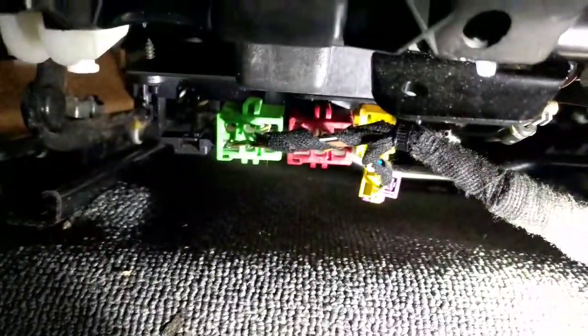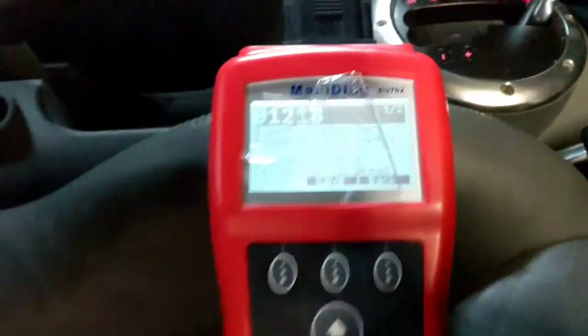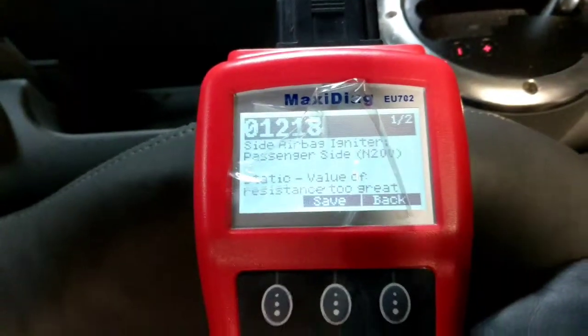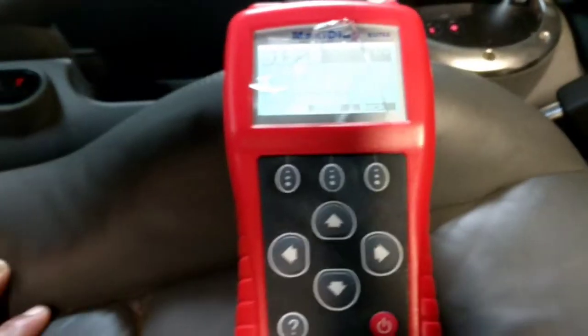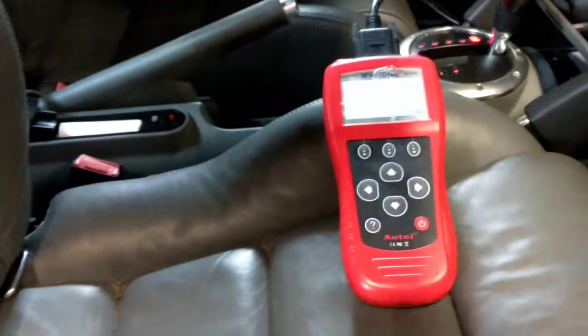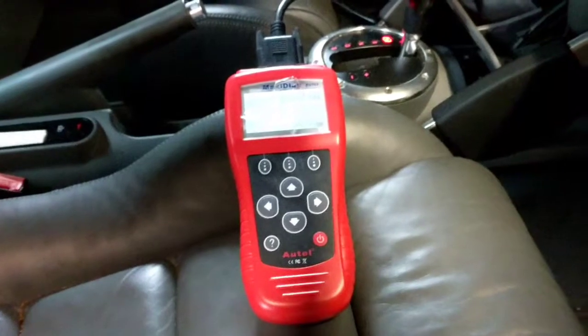I disconnected the airbag under the seat — it's built into the seat. I run the code again and it comes up with two. I know one is the glove box because I disconnected it, so it should show a third code from disconnecting the seat airbag. Since it doesn't show three, this tells me the problem is the one in the seat.